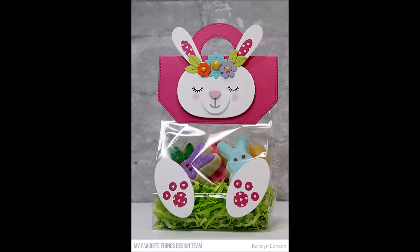Today's project has an Easter theme since that's the next upcoming holiday, but I'll share several other ideas and options for this treat bag topper at the end of the video.